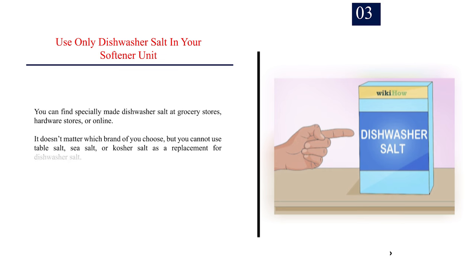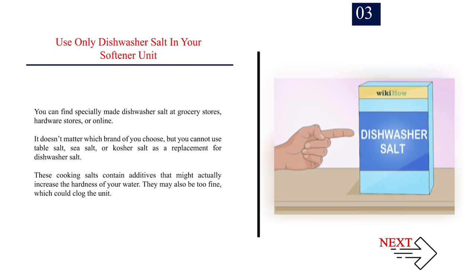Number 3: Use only dishwasher salt in your softener unit. You can find specially made dishwasher salt at grocery stores, hardware stores, or online. It doesn't matter which brand you choose, but you cannot use table salt, sea salt, or kosher salt as a replacement for dishwasher salt. These cooking salts contain additives that might actually increase the hardness of your water. They may also be too fine, which could clog the unit.